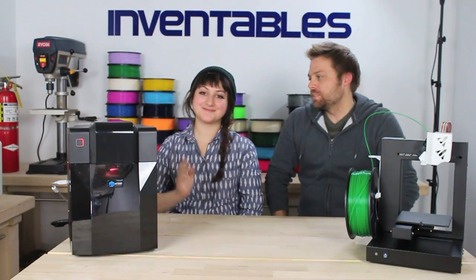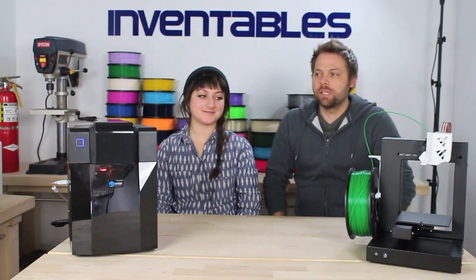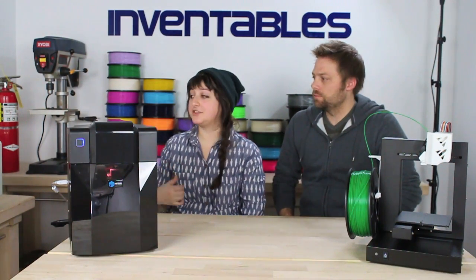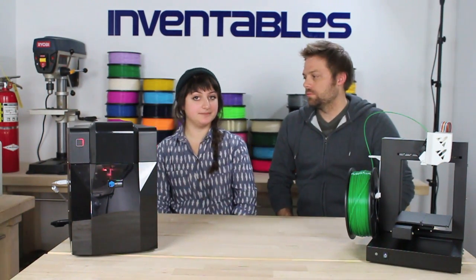Hey, this is Edward and Sam from Inventables with a product showcase video of our family of UP3D printers and our huge selection of PLA and ABS filament. It's huge.